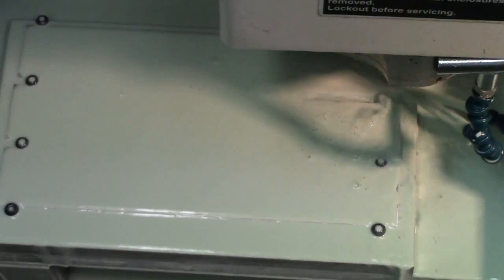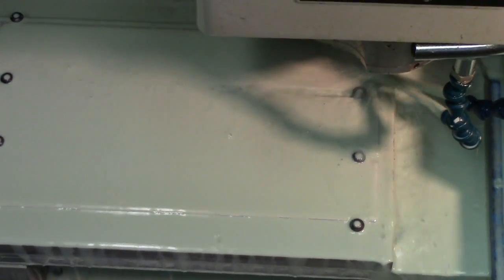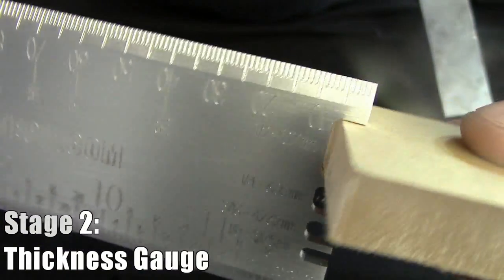Then it's on to cutting the notches for the thickness blade on the right side of the ruler, which has a gauge for eighth-inch, 3/16s, quarter-inch, and half-inch — which happen to be the most popular sizes for scratch-building PC cases.